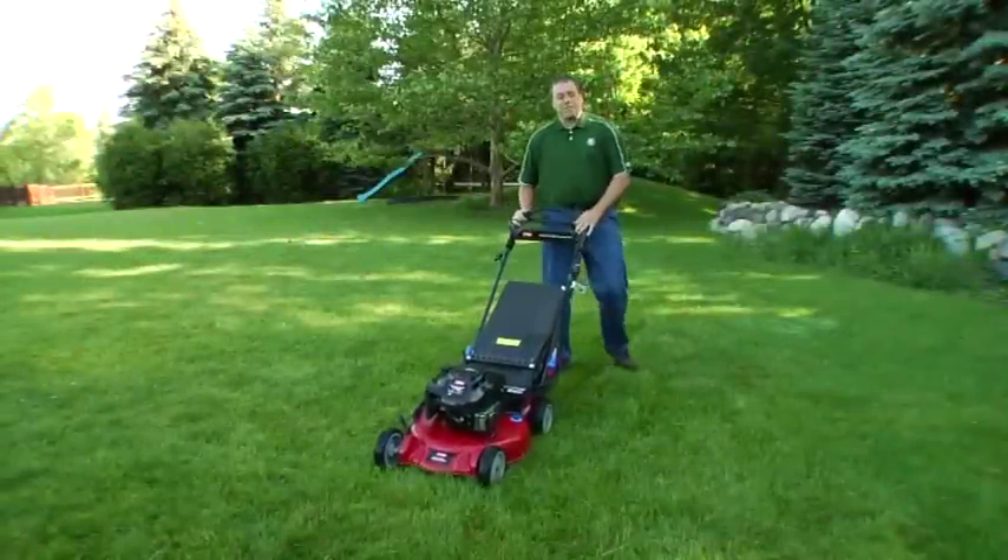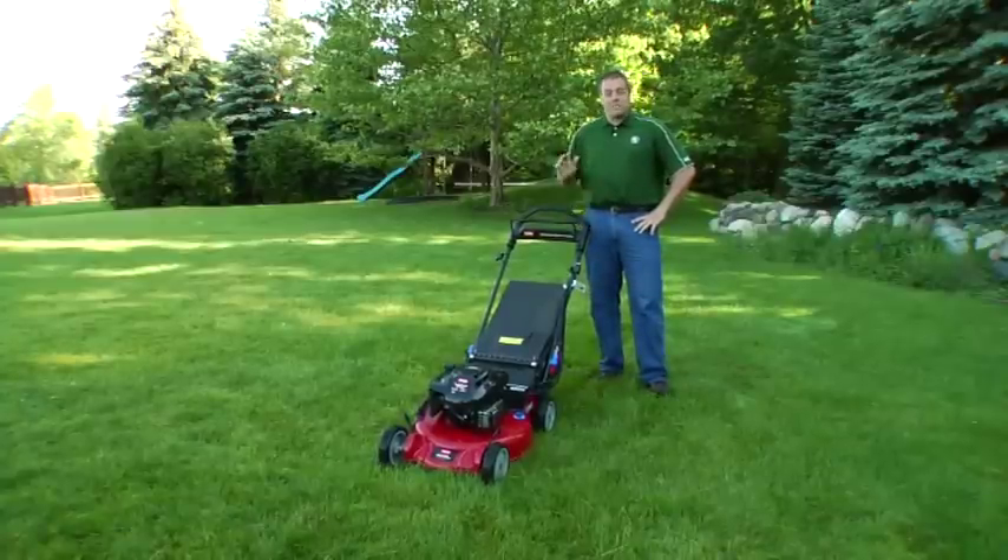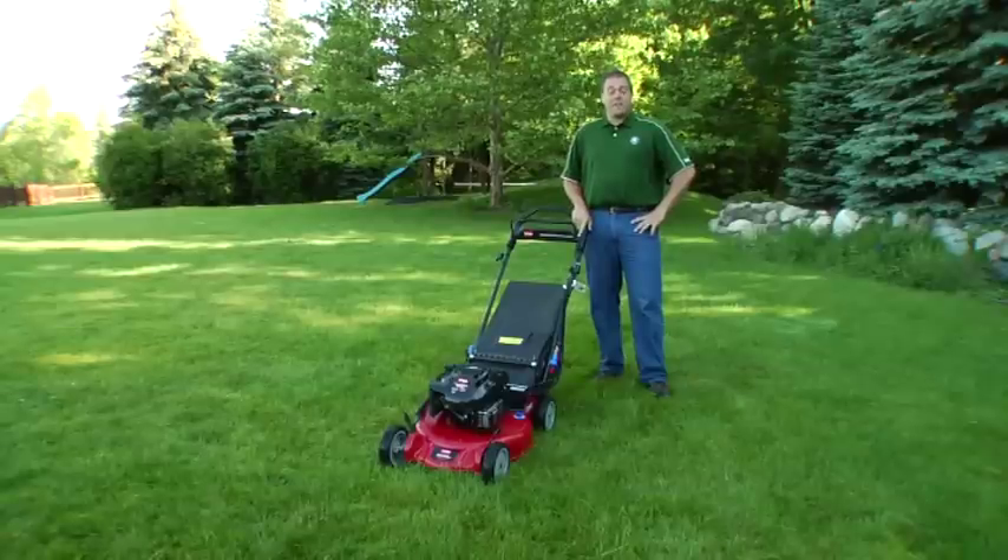Hello, I'm Ron Calhoun with MSU Extension, and I'm getting ready to mow today, and it made me think about the most common mistake that most homeowners make, and that's mowing their lawn entirely too short.